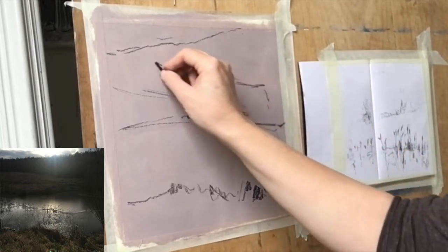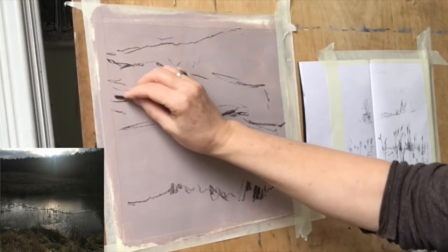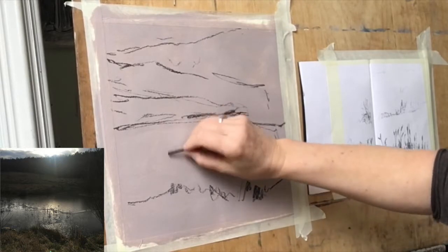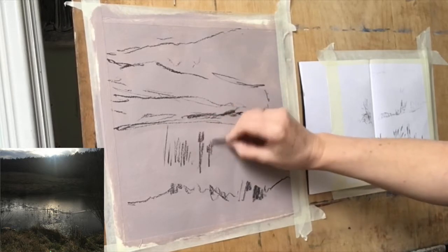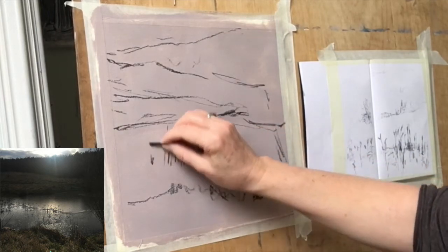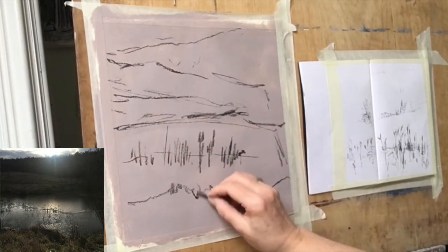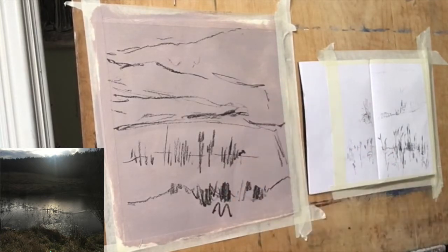Just putting in the broad shapes — these are all trees up here and there's a path going through there. The big important part of this scene was these gorgeous spiky bulrushes coming up through the ice on the pond here, and I just thought they made wonderful textures. So that's giving me my initial sketch to work with.